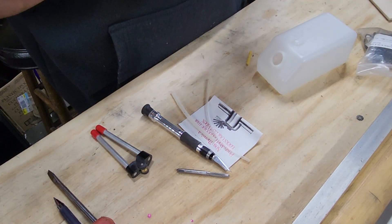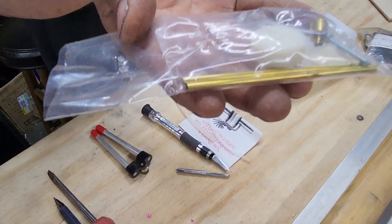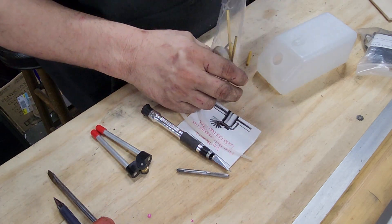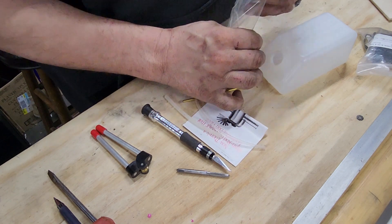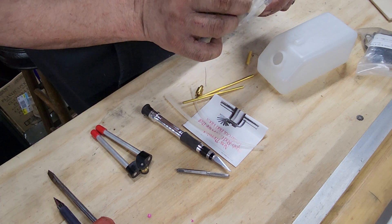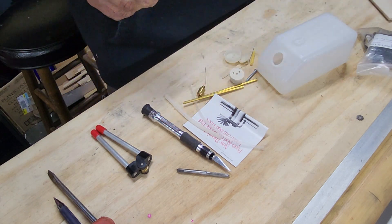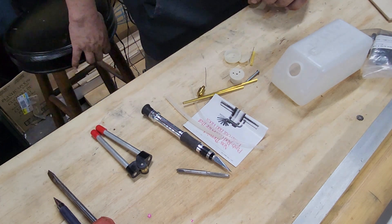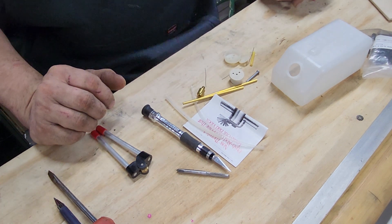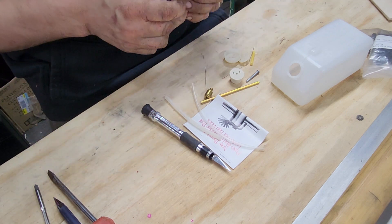I haven't shown you guys how I build tanks, so here's what you get in a package: a couple pieces of brass tubing, a clunk, some wire, a screw, a stopper, and a nose piece — the piece that goes over the front of the tank. You do have to build these. Pre-made tanks are kind of expensive and it really doesn't take a whole lot of time to build one. I always start with bending the tubing.